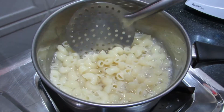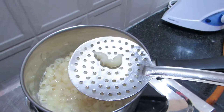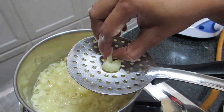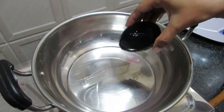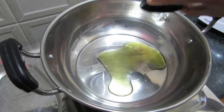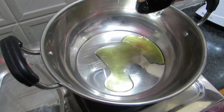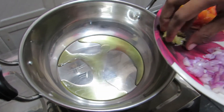Add 1 tablespoon of pasta. Add 2 tablespoons of pasta. Add 1 teaspoon of pasta.